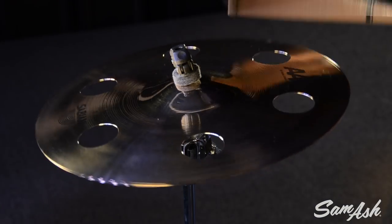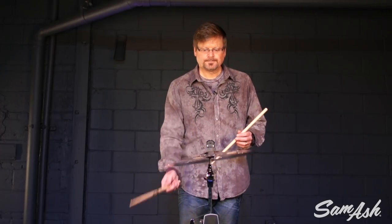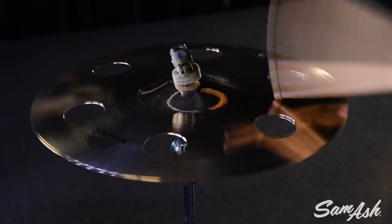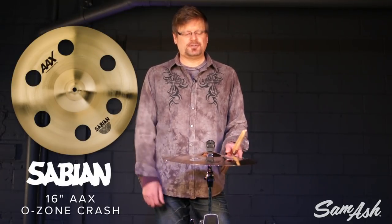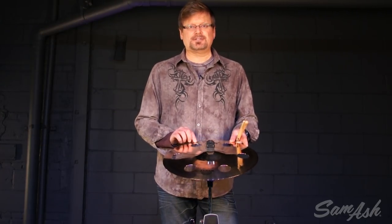Check it out. Really cool effect cymbal. You incorporate that into the drum set with other music going on and it's a really unique sonic quality — they'll be sure to catch your ear. If you're looking for that unique sound, make sure you pick up the 16 inch AAX Ozone at Sam Ash Music.